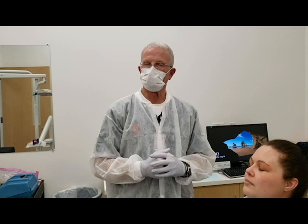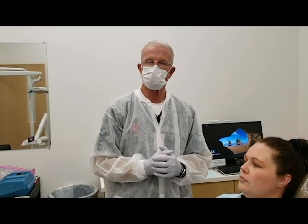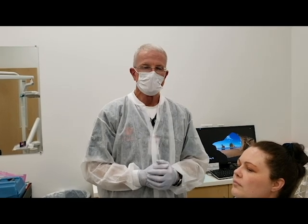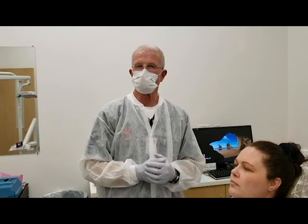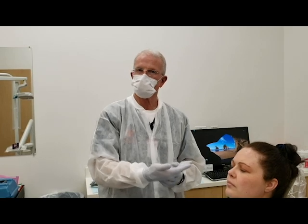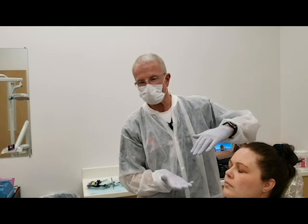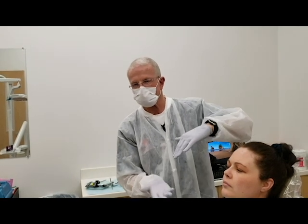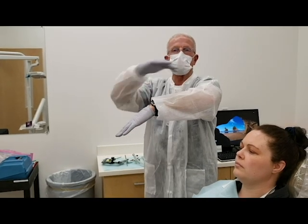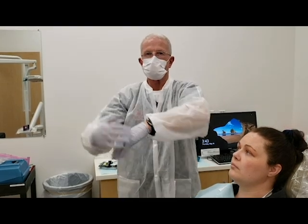One of the troubles that many students have is capturing enough of the vestibule in the anterior segment of an upper impression. This is partly because they're taught to insert the tray from back to front. As you do that and the tray is being inserted, it literally has to go around those incisors and come up underneath the upper lip. So it's defying the laws of physics to get the material up and into the vestibule.